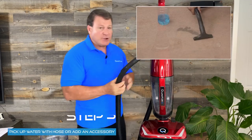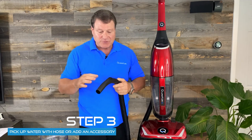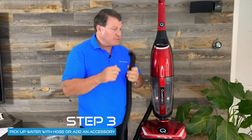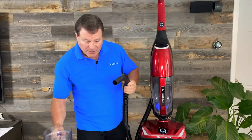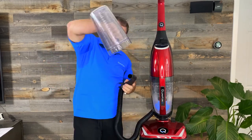You can use your extension tubes, you can use any type of tool that we've got in the accessory bag to pick up water, but I'm just using the extension hose. So if you notice right here, it works really great on picking up water.